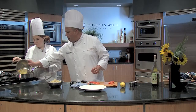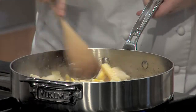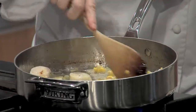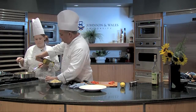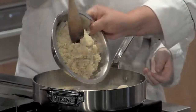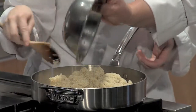Everything's getting nice and brown. The butter's starting to caramelize — the lactose sugar in there is really coming along nicely. We're going to add that, and it's going to absorb the sauce. Perfect.